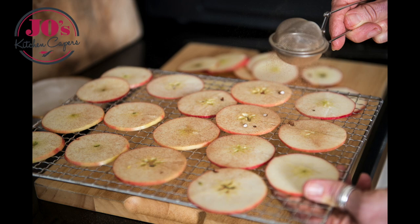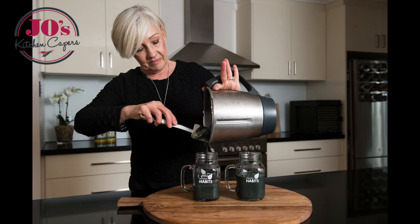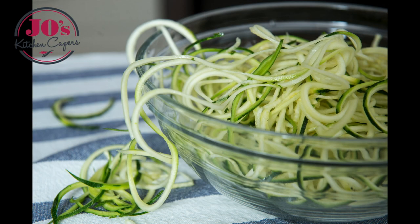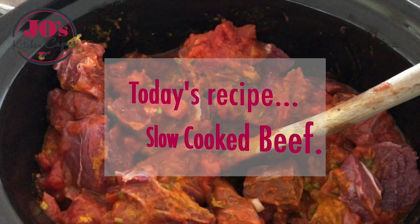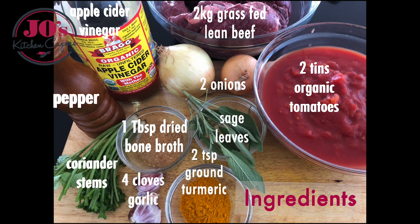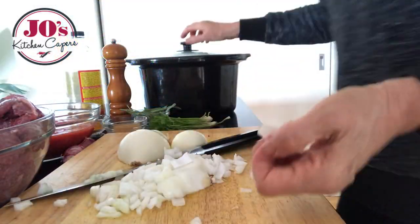Welcome to Jo's Kitchen Capers, using whole foods to create a healthier you. Today's recipe is this tender and delicious slow-cooked beef. Here are our ingredients and the quantities — the recipe will be in the box below. Today we're going to be cooking it in the slow cooker.